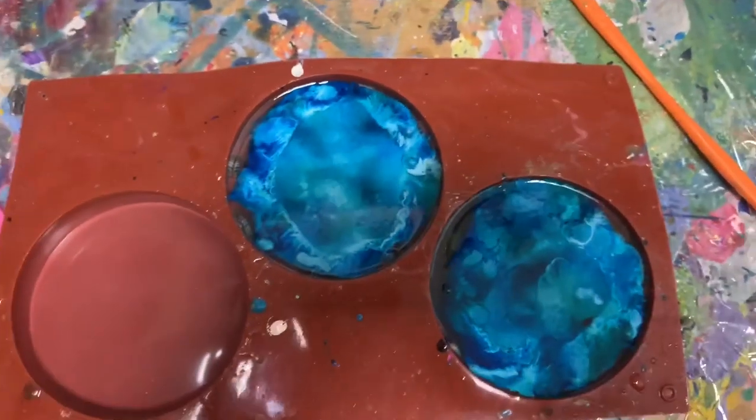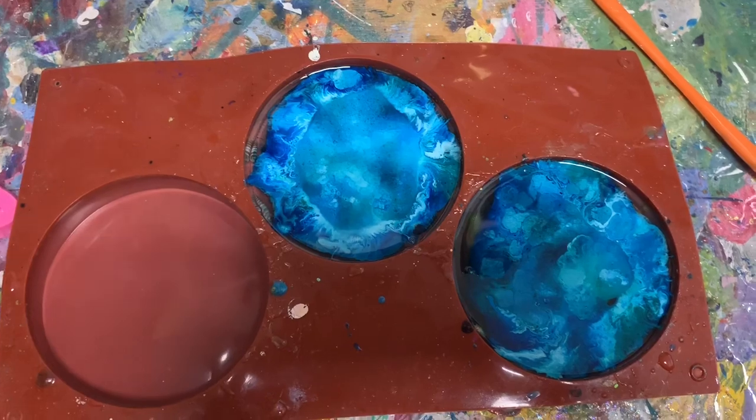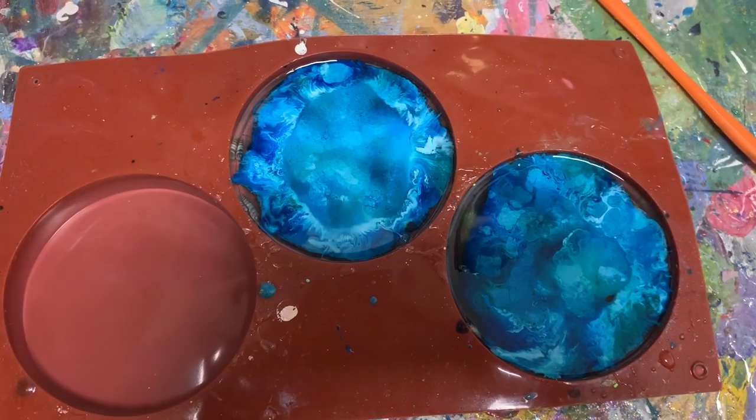So we're just going to let these sit and I will be back in 12 hours so that we can unmold them and see what we got. Thanks guys.